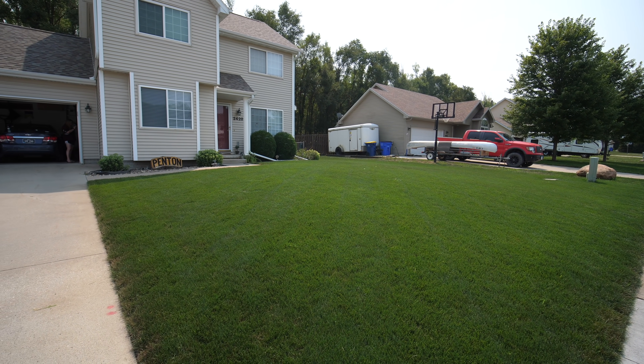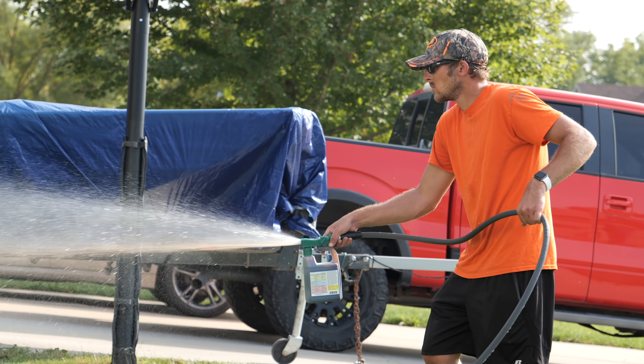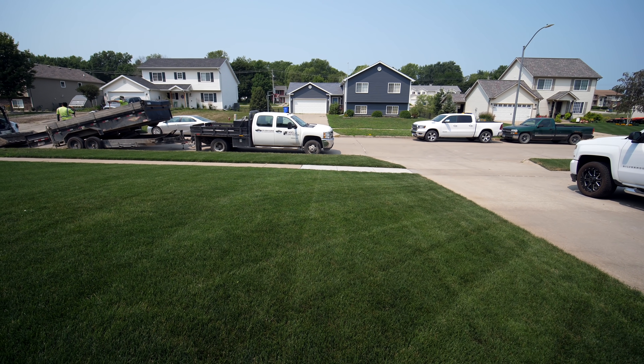For a yard that is not a year old yet, this is looking absolutely great. He's been doing the work, keeping up with everything, doing a fantastic job. I wanted to show you that today and show you kind of what that's looking like right now - dealing with the same type of stress in terms of our heat and lack of water. He's been doing a great job over there.